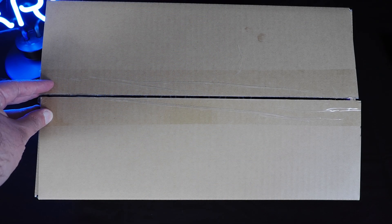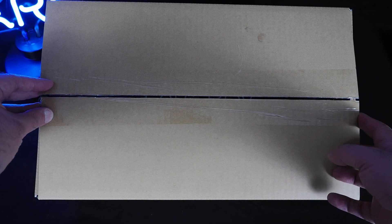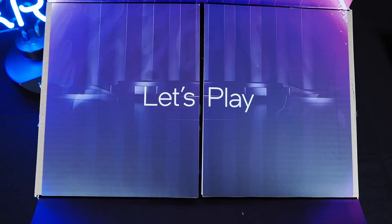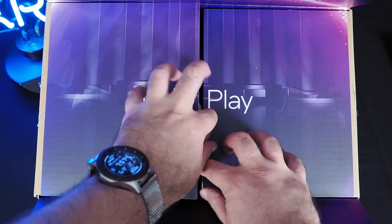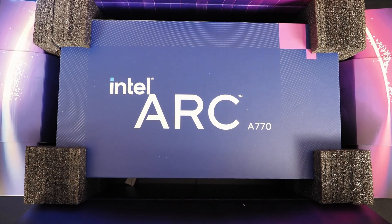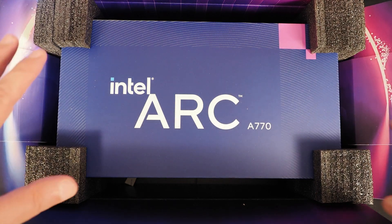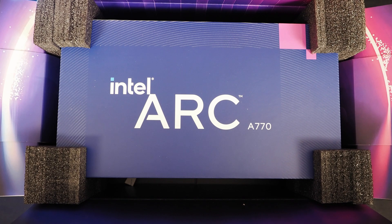So let me jump behind the camera because I want to show you what the experience is like from start to finish unboxing an Intel ARC 7 series GPU. I want to show you what I saw when I cut the tape on these boxes. The first thing you'll see is this little message, and then when you open these flaps the actual GPU box is lifted up and presented to you. As you can see, this is the ARC A770. It's exactly the same inside for the 750, so I'm not going to open that one in front of you.